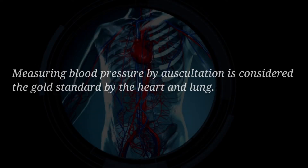Measuring blood pressure by auscultation is considered as the gold standard by the heart and lung.